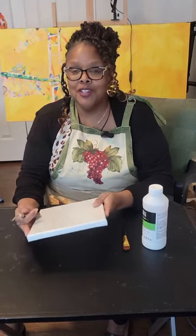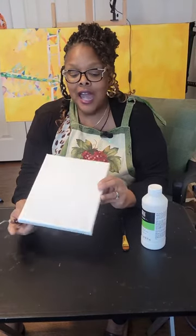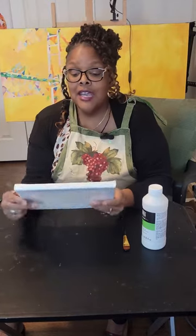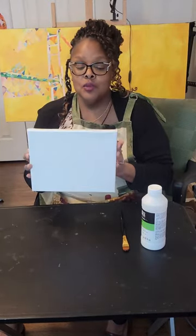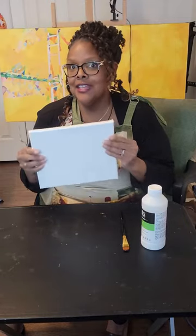Hi everybody. I'm in the studio and I'm so excited to be able to show something to you this week. I'm going to talk to you about canvases and how to make them a little taut. One way to do this is putting water on the back of your canvas, and when it dries it makes the canvas tight on the stretcher bars. But what happens is it dries, it evaporates, and it gets flimsy again.